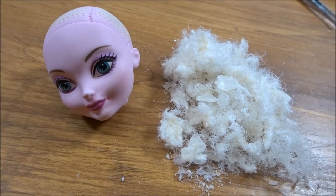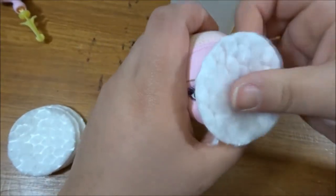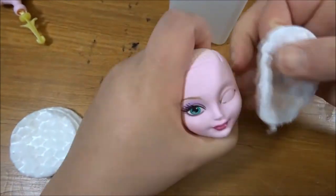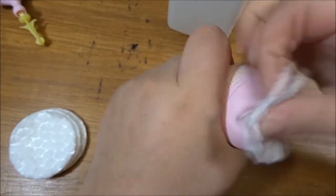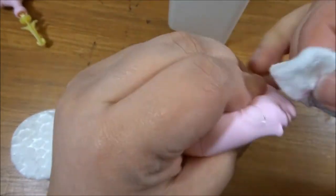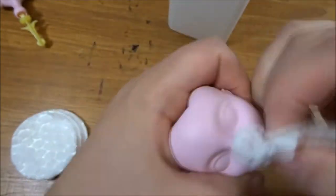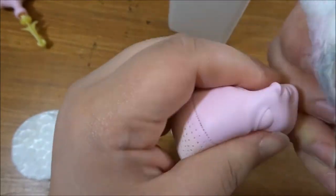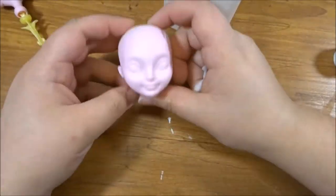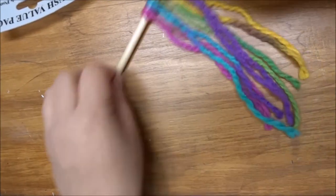Then you take pure acetone or nail polish remover to remove the face. I also took the head off the body just to make things a little bit easier — I just prefer handling it that way. This face sculpt has a very particular eye mold shape, which is a little bit difficult.